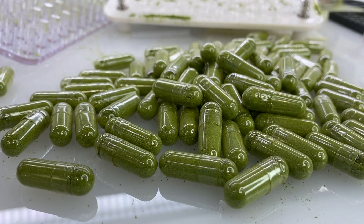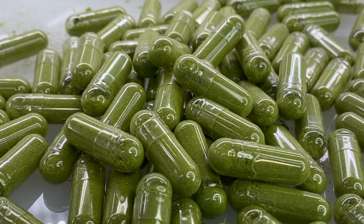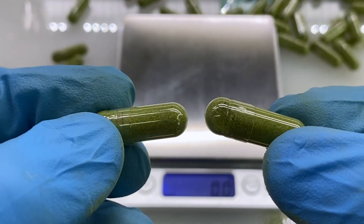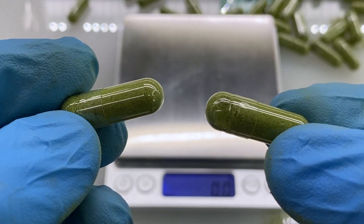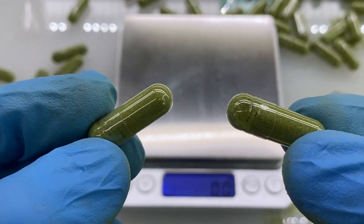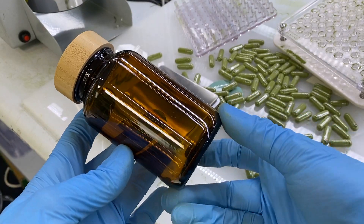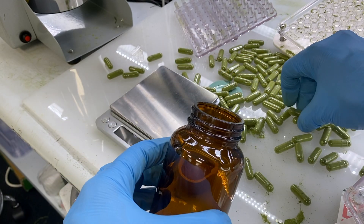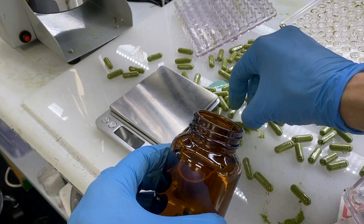I don't know exactly how much sulforaphane is in these, but based on estimates, with half a gram you could probably be taking anywhere between two and six of these every day. Now I'm going to take one of these amber jars and go ahead, start putting in our supplements.